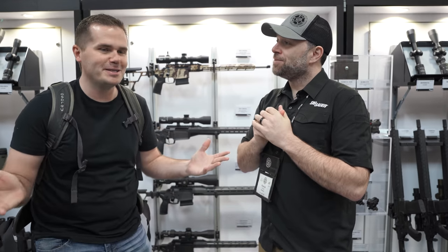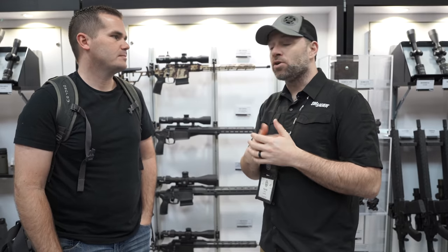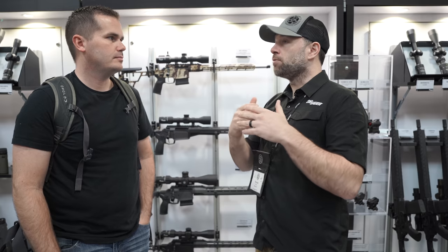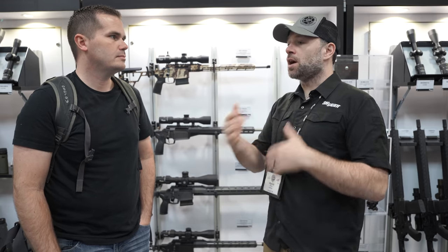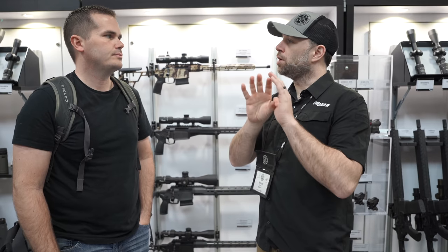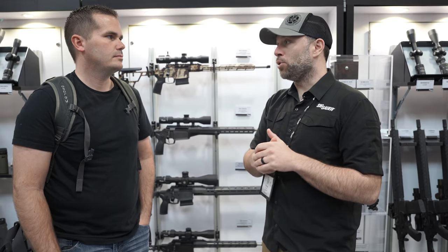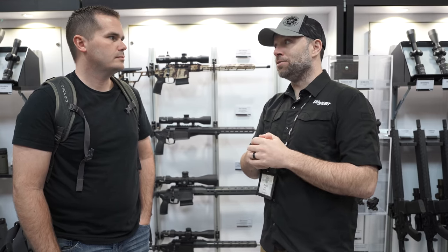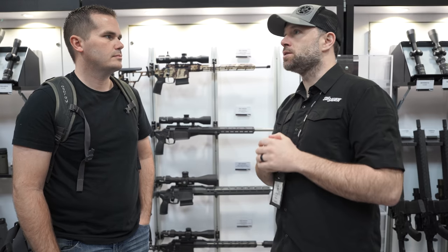We've been progressively working on the 277 SIG Fury ammo for a while with the Army contract to better the ammo for their purposes. What we've done is held back on the changes to not have multiple different offerings — we want to have one round that we put out into the market. Good news is we are at that point. We've been testing and the results have been very, very good, and we're probably going to be seeing these things hitting shelves in the next two months.